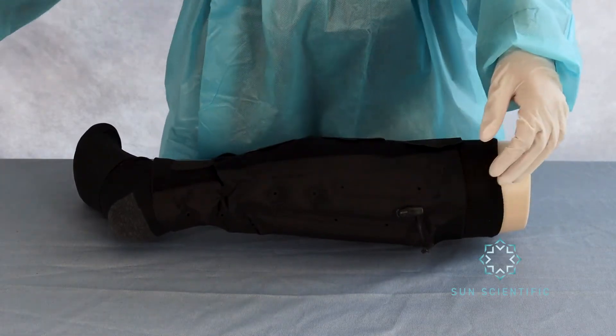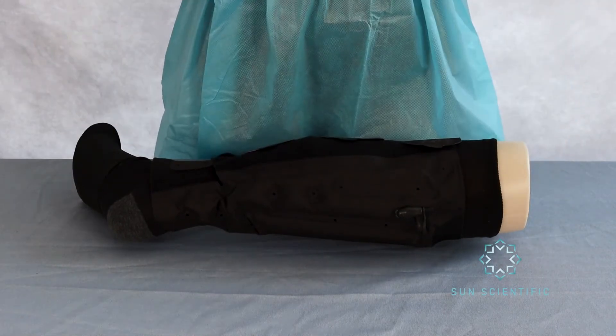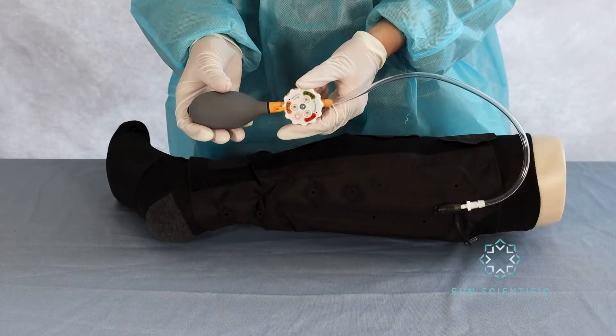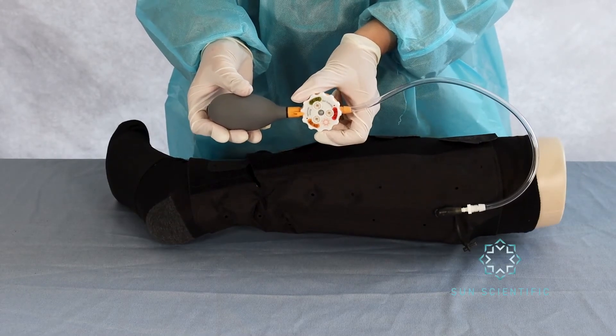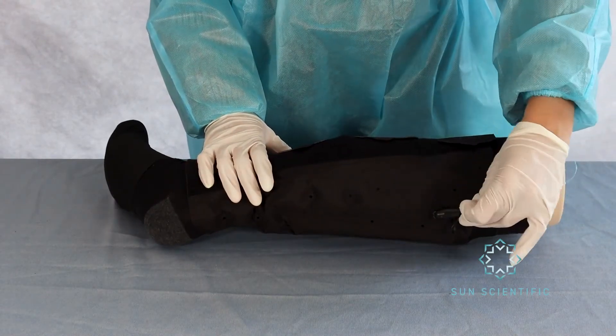Keep AeroWrap on for the prescribed duration of use and reapply PFAB around every 3 days. There are two methods of deflation: the first is by inserting the AeroGauge hand pump and rotating the dial in between two pressure ranges. The second is by flipping the dust cap to the longer end and inserting that for release.